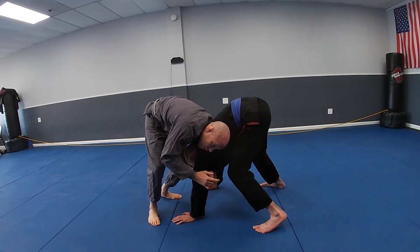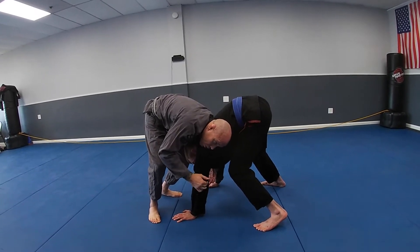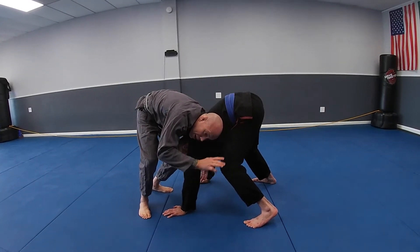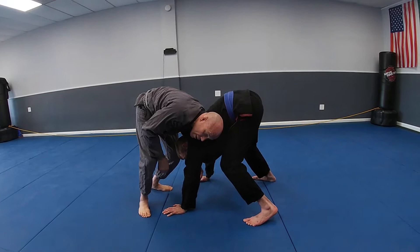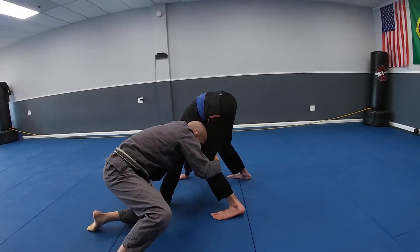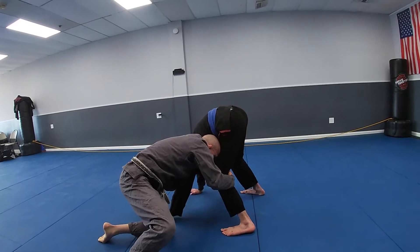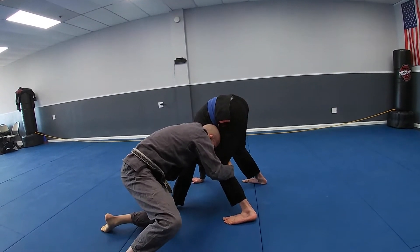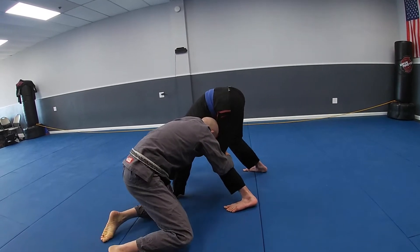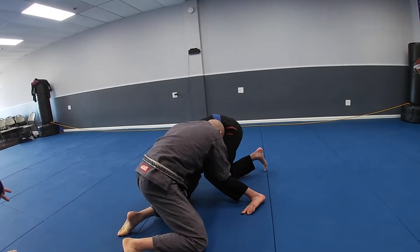Put your head on the side of the arm that you're blocking. When I go to change levels and start circling towards his leg, my head is lower than his upper body — I do not want my head over his upper body. As I circle in this direction, I want to be low enough to push into him with my head appropriately. From this position, I'm looking to drag their head as close to their knee as possible and drag their knee to the mat.